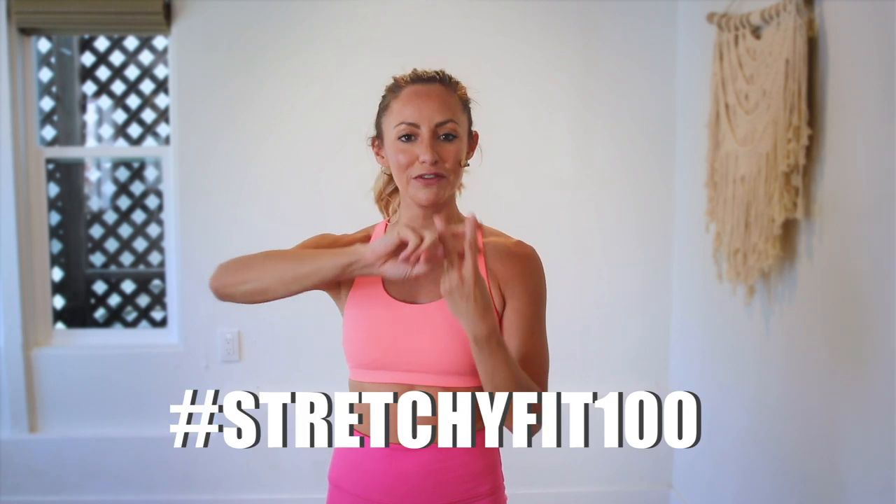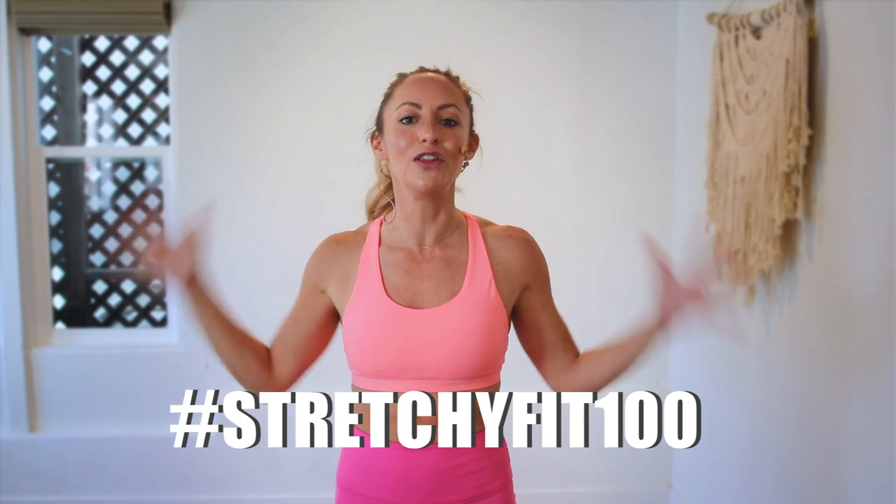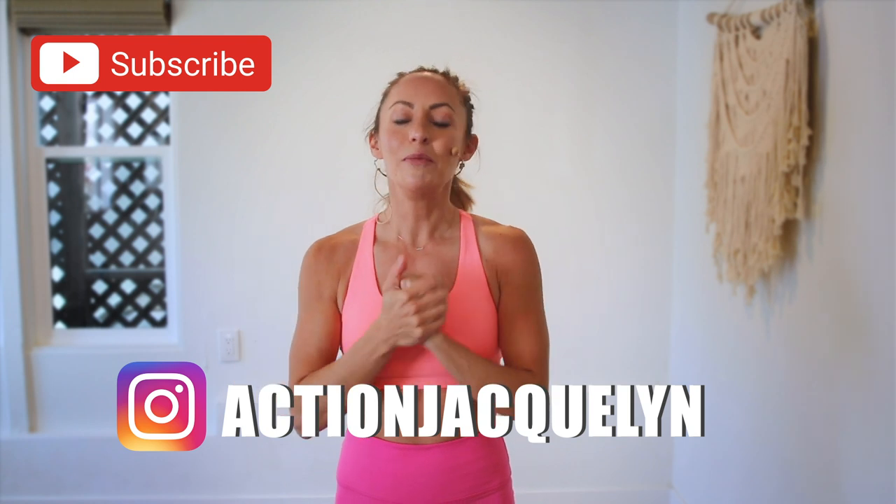Great job. You did so good today, that was amazing. I am so proud of you. Make sure that you check in with me using hashtag StretchyFit100 so I can see your beautiful face and body doing all this amazing work. And don't forget to subscribe to my YouTube channel right here so I can continue to bring more free challenges and workouts to you.